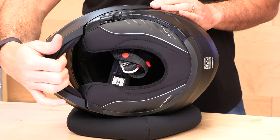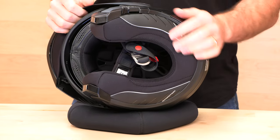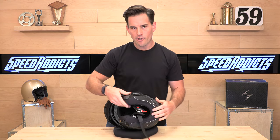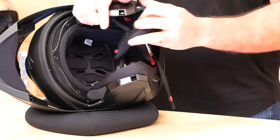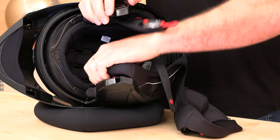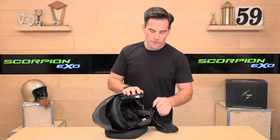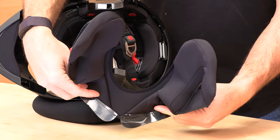The helmet also has a chin curtain made of neoprene material to keep noise out. The traditional D-ring closure is included. The cheek pads and headliner are made from Scorpion's patented quick-wick antimicrobial material — it'll keep you cool when it's warm and warm when it's cool, ready for all sorts of riding conditions. Being antimicrobial, it won't let funk grow in there, and if it gets dirty you can remove it and wash it out. The neck roll is all one piece and is what keeps the sound out and the elements at bay.